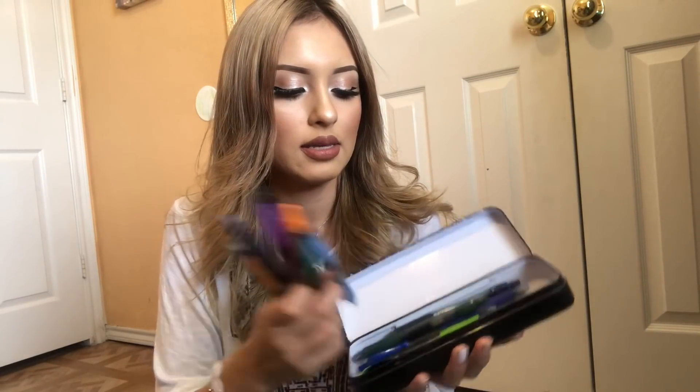I also got this pencil case from Target last year. In here I keep all of my Pilot G2 pens — the 0.7 ones. I got them at Sam's in a set with all the colors. I love color coordinating; it makes my planner look so cute. Then I've got my five-star Mead notebook — a five-subject one because I didn't want to do a separate notebook for every class, which I'm already regretting. It was so much better to just have a notebook for each class and I don't know why I thought this was a smart idea.